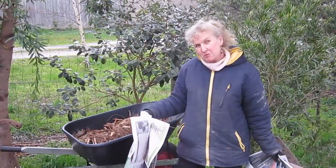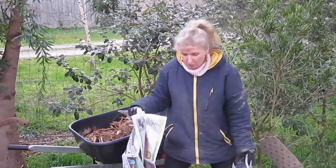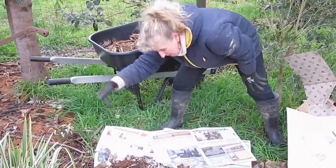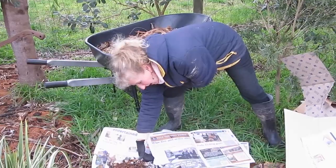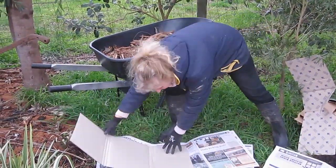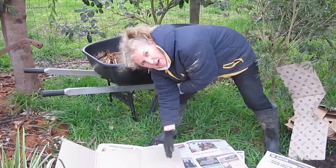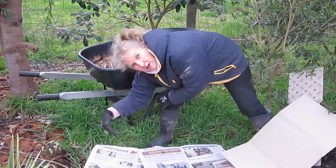It's very important to run the paper overlapping, particularly down the slope. I'll show you why. As it rains, the water will be coming down the hill. We want it to actually hit the paper and then travel under the next layer. If you layer them the other way, it will hit the paper and then travel along, protecting that bit from any water. So we want to make sure that we always stack the paper so it will direct the water underneath.